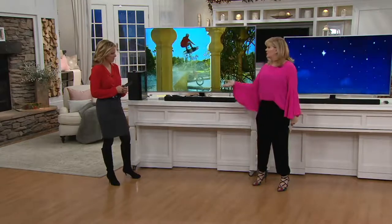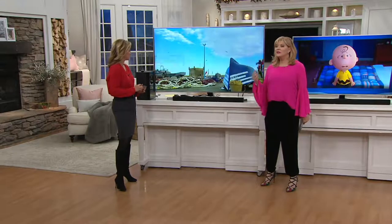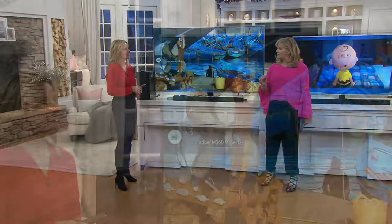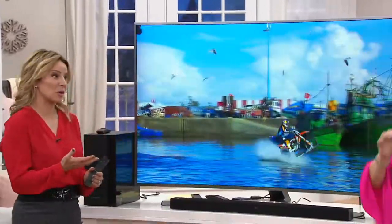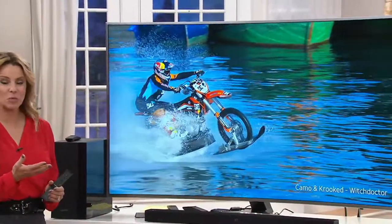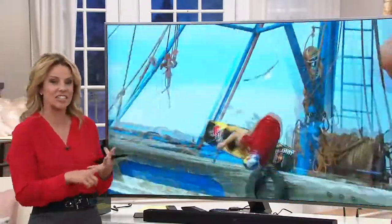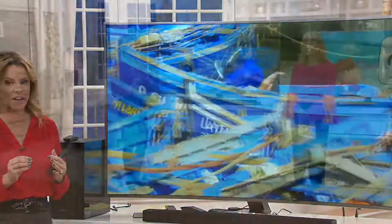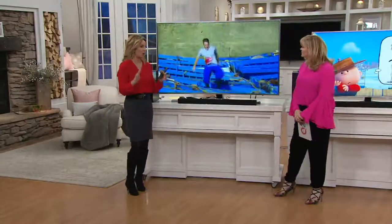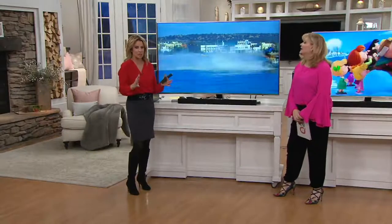If you have a checklist of everything you'd want a TV to be, this one has checked it all. Samsung brought their 5000, 6000, and 7000 series to QVC this past year, but this is the first time seeing the 7500 series, and this one has all of the high-end features.